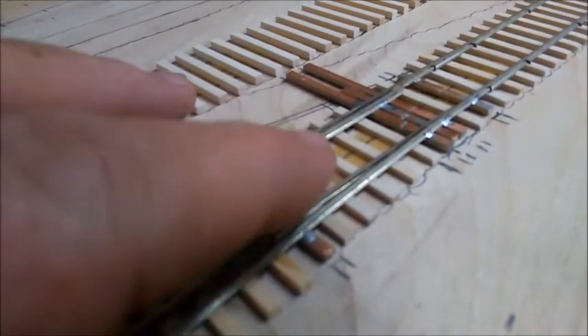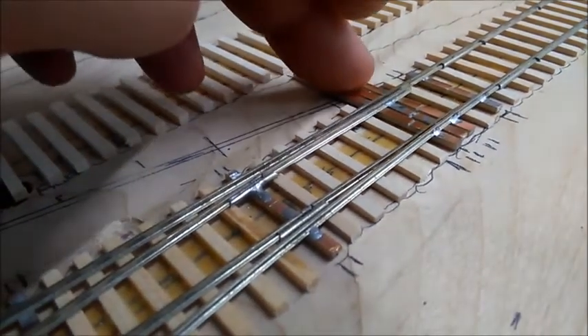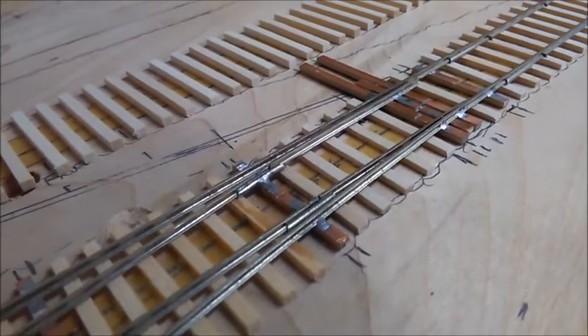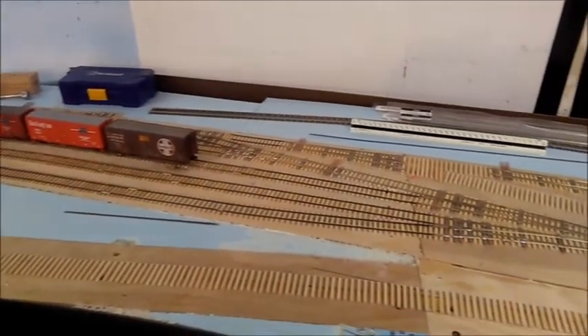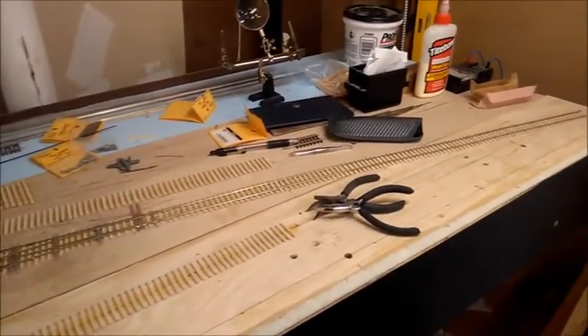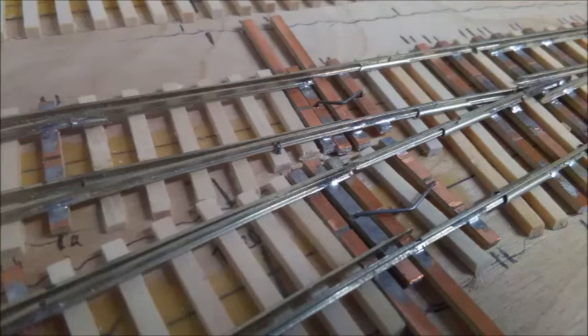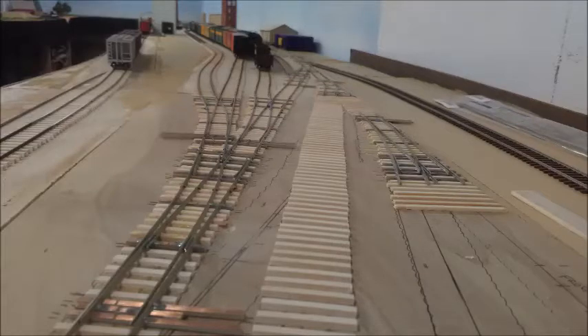Turnout control in this section is a bit of a departure from the rest of the layout. If cost saving is the goal, another 8 Tortoise machines at $21 each is not the way to do that, to say nothing of making sure there's a spot for each one under the table. This section of the layout is actually a pair of 4-foot modules bolted together, so there's a lot more going on under there than if I had done a simple 8-footer. Instead, I made some simple over-center springs to hold the points in alignment, which seems to do the trick for now. What I can't use with this particular yard ladder are Caboose Industries ground throws, as there just isn't enough room for them between the ladder track and the northernmost shop track. The primary function of this end of the yard is to allow an escape for the locomotives when they are bringing in a train, so I really didn't feel the need to install anything more sophisticated.